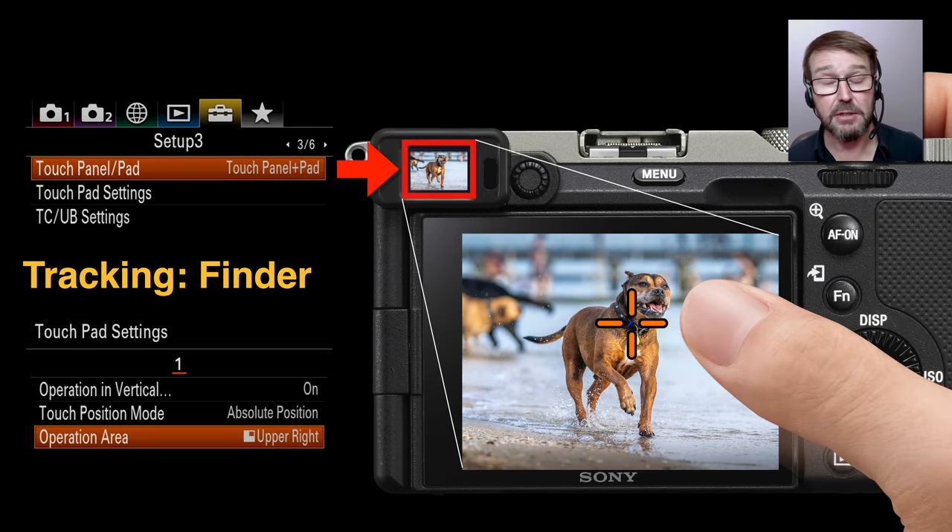If you're using the electronic viewfinder rather than the monitor, on the very latest cameras such as the Alpha 9 and Alpha 7C, we can still use touch focus without using a multi-selector or joystick. Simply touch the monitor with your thumb, drag across to your subject, let go, and touch tracking kicks in on that specific subject. This overrides wide. Wide is really a good place to start, and we can quickly override it when we need to — for those times where the subject might be right on the edge of the frame or slightly behind another subject.